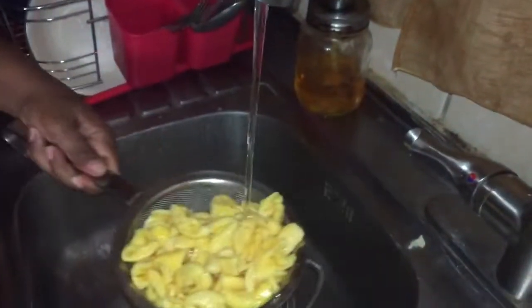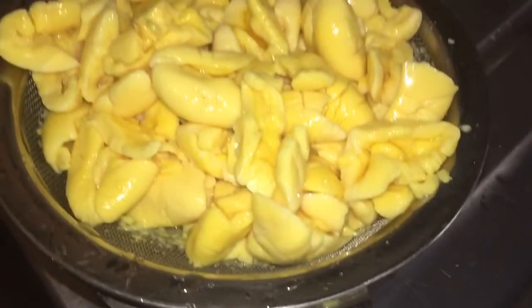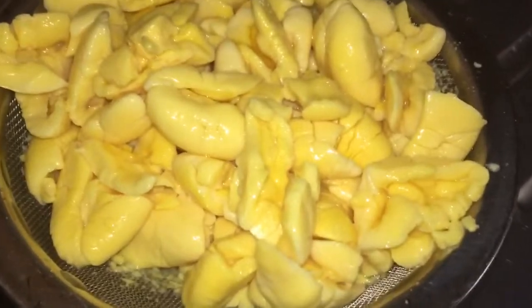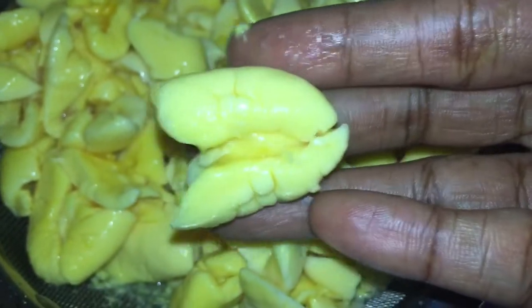After opening the tin of ackee, she's giving it a rinse under some warm water and then we are going to continue. So if you're like myself and never had this before, this is what it looks like. This time I am going to try this — I am so excited!